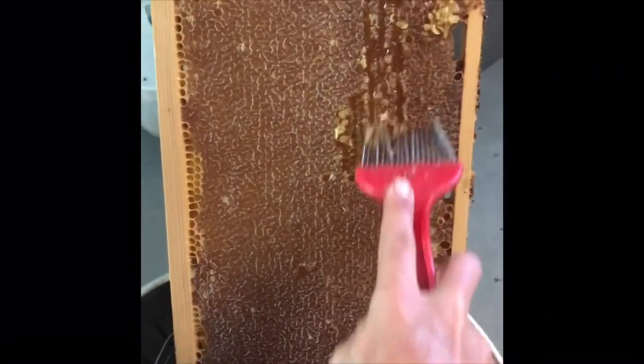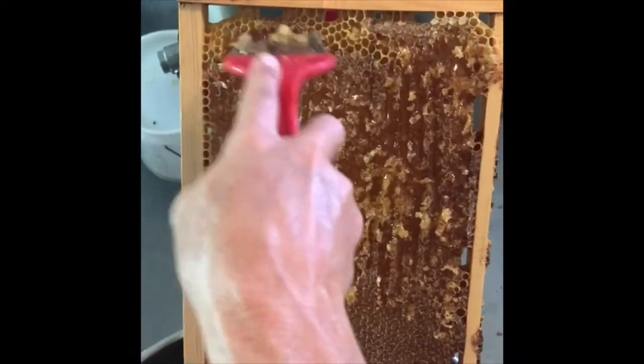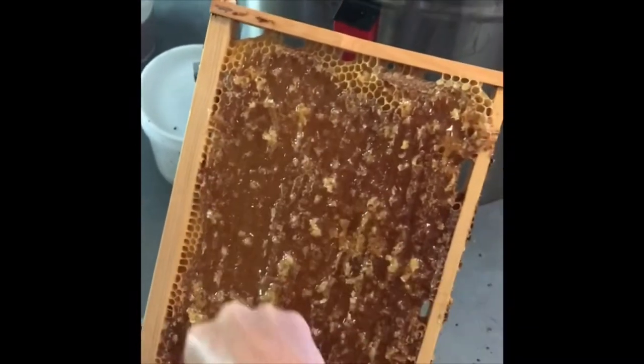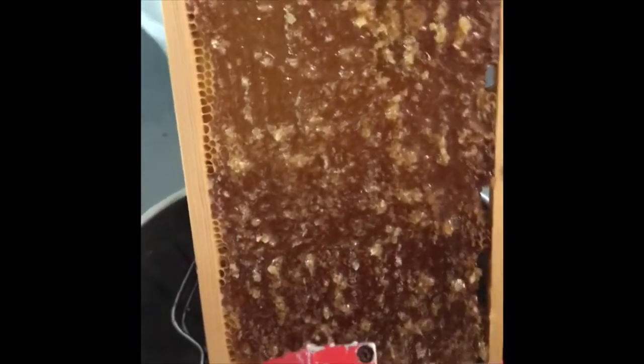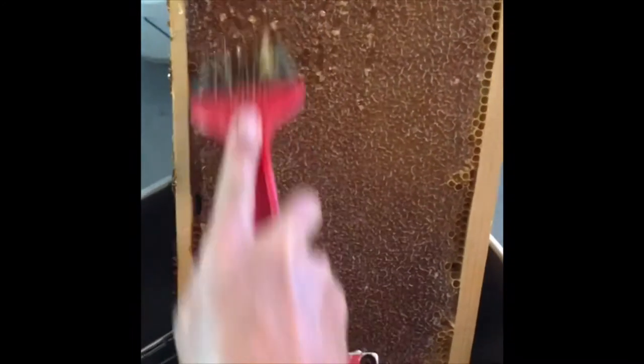This is a bit awkward doing one-handed while filming. You can see that by breaking the tops of the wax comb off it allows the honey to come out. Then I turn it around and do the other side as well. Look at that — you can already hear the honey and the wax starting to run to the bottom.